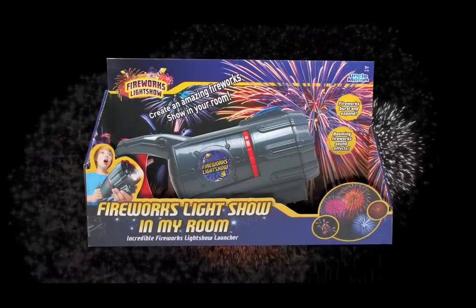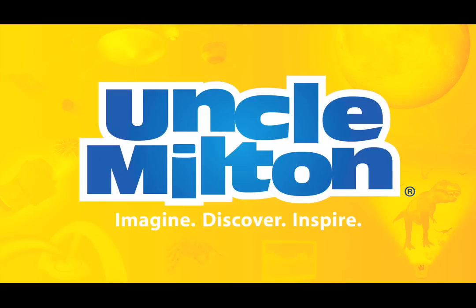With booming and crackling fireworks sound effects, it's just like real fireworks. Create a whole fireworks show in your room. Light up the night with Fireworks Light Show Launcher from Uncle Milton.